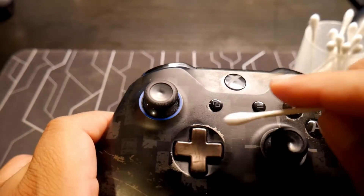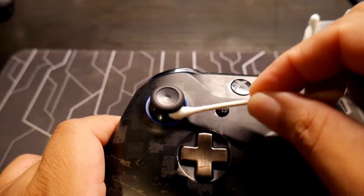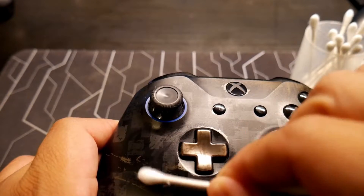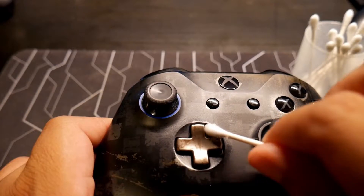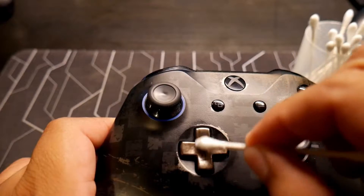Let's get another one right here for this other joystick. And the d-pad — let's not forget the d-pad. This is very important.